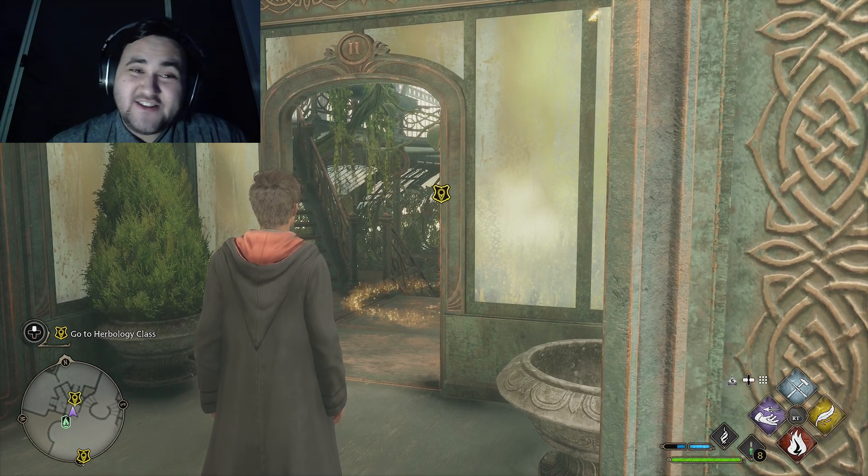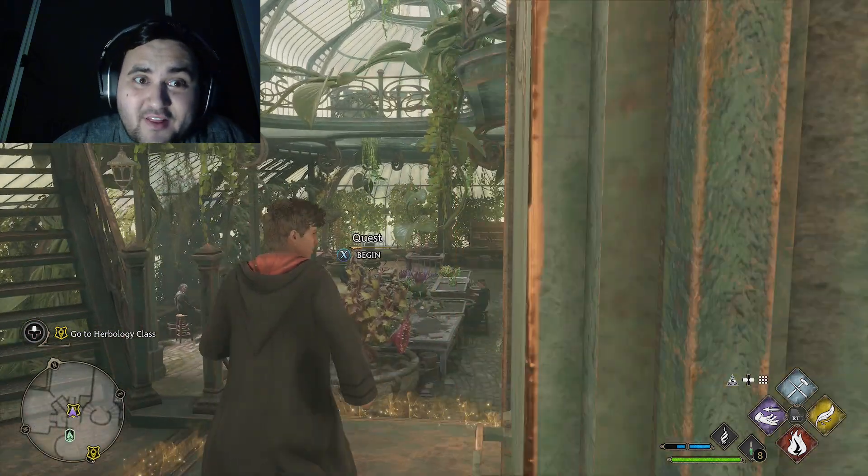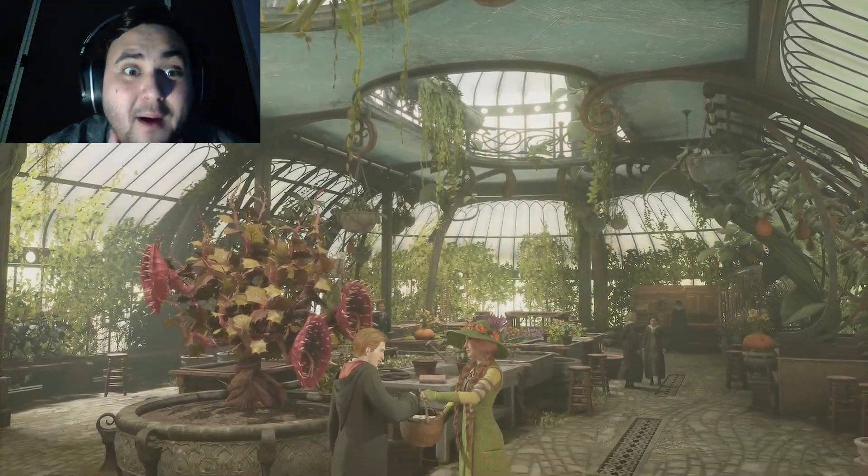Hello everyone and welcome back to another Adventure Jam video. Today we're doing Herbology class — let's get into it. I'm so excited. Time to learn some Herbology!